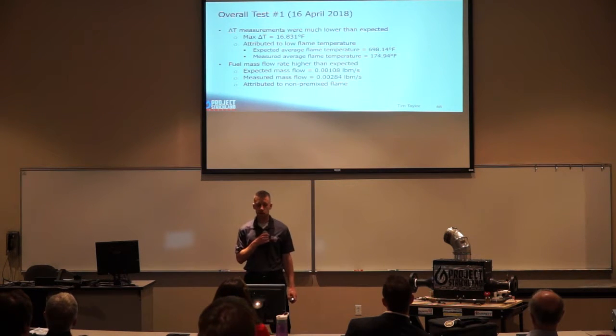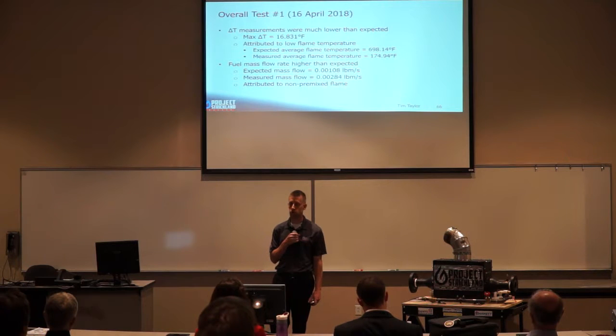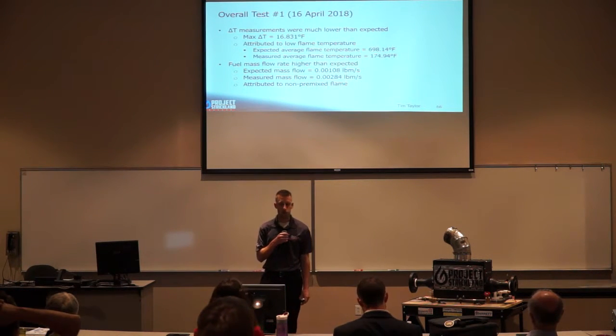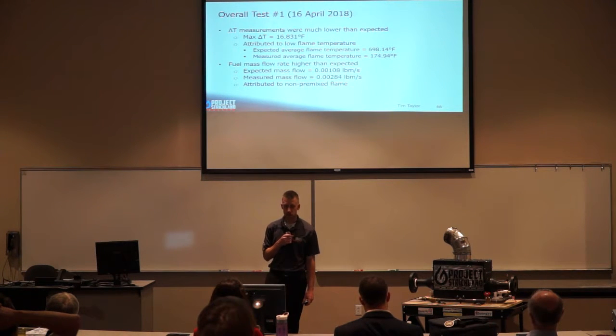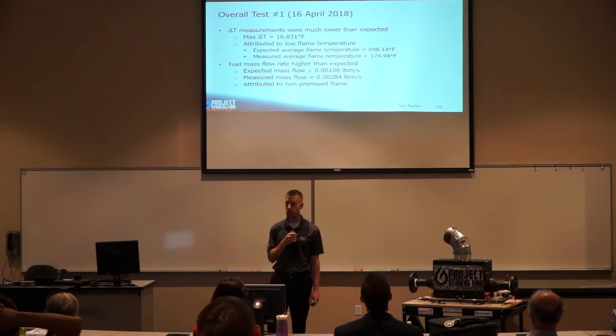On our first test on April 16th, our delta T measurement was much lower than expected — we only achieved 16.3°F above ambient. This was attributed to low flame temperature caused by a diffusion flame and burning rich. Our expected average flame temperature was around 700°F, but we only achieved 175°F. Our fuel mass flow rate was also higher than expected: we calculated 0.001 lbm/s but measured 0.002 lbm/s, again attributed to forcing a diffusion rather than pre-mixed flame.